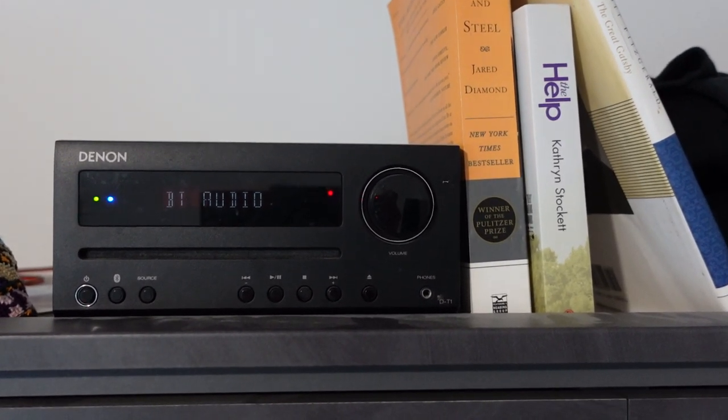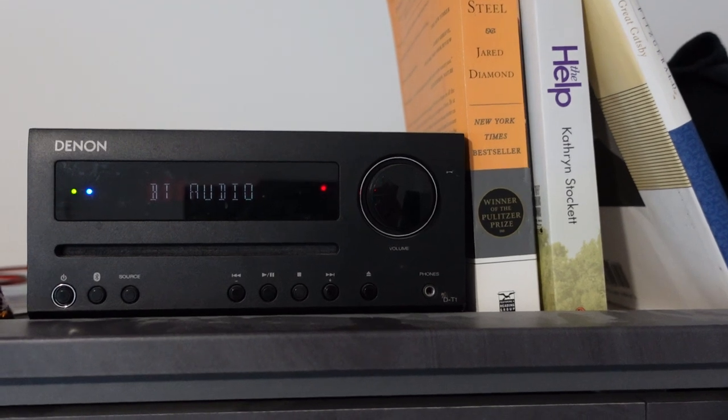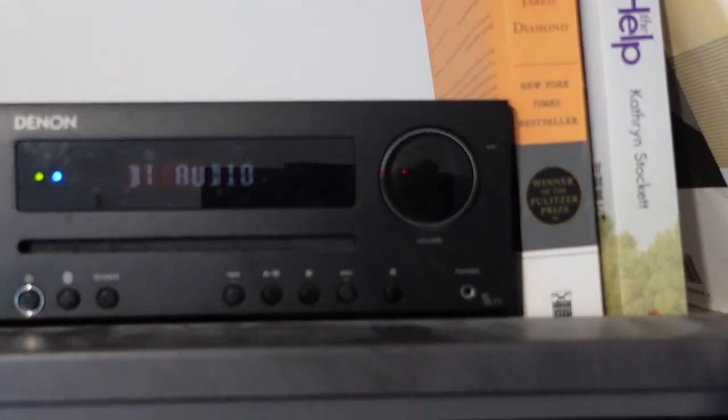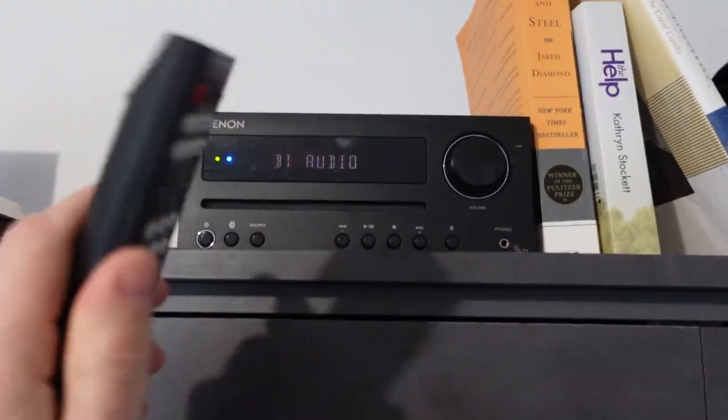Hey everybody. This is a quick video in case you have a DT1 D9 brand amplifier with the remote control and your remote control is not working.